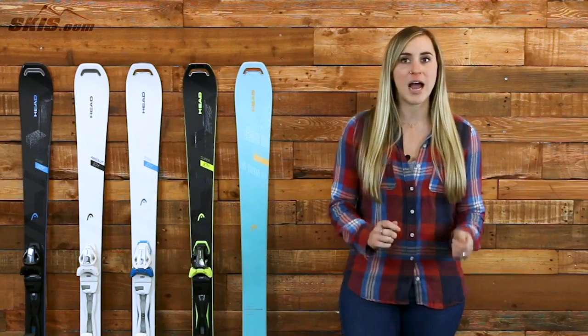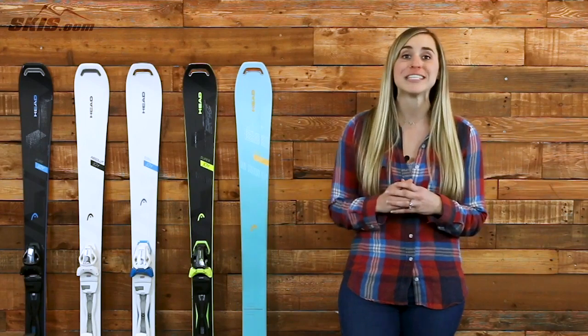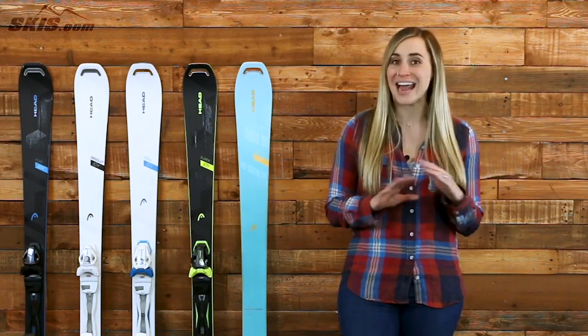I want to talk a little bit about some of the high-tech materials and the women's specific shapes of the skis. These are skis that are made specifically for a woman's body, meaning that they're going to cater to that lower center of gravity that we have and different height and weight levels as well. It also incorporates graphene, which is one of the lightest, strongest, and thinnest materials in the world, allowing it to be a very stable, steady ski without adding a lot of weight to it. It's also going to incorporate that choroid construction, which is a thermal welded honeycomb, very, very lightweight, absorbs a lot of vibration, making it a very stable ski at any skill level.